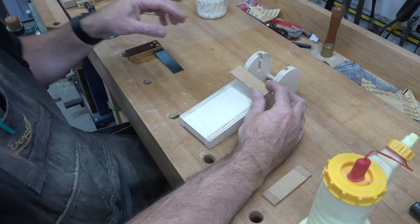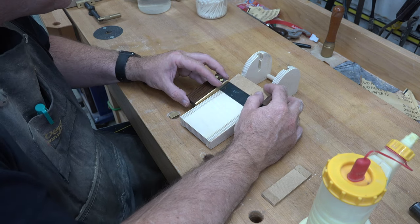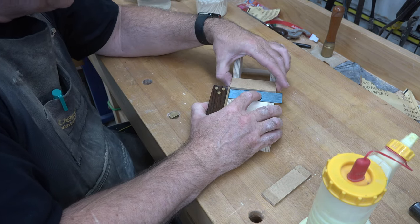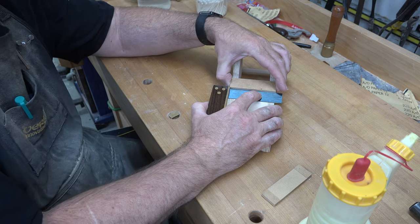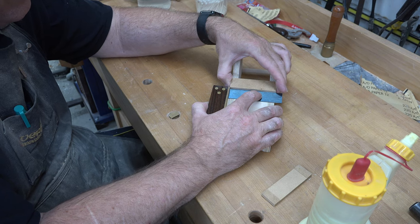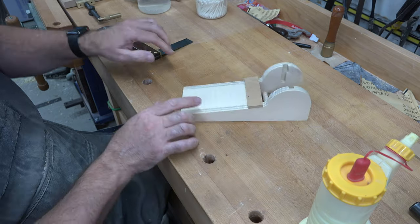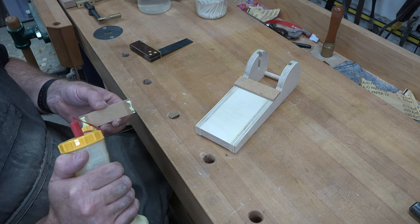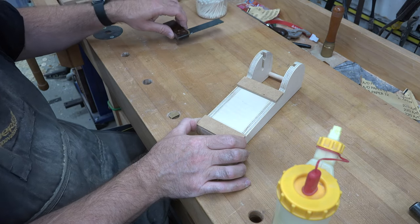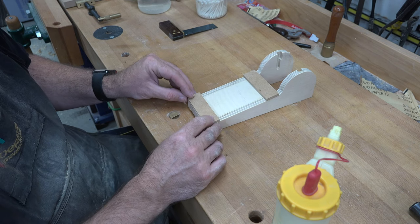Sit the retainer in place using a square to line it up. There's our first one in place — just let that set up a bit before clamping it. Now we can line up our bottom one as well, and we'll let that set up a little bit and then clamp it up and let it dry.